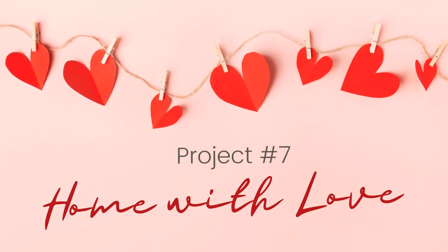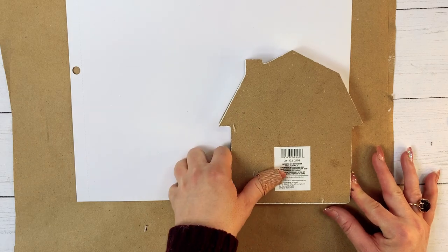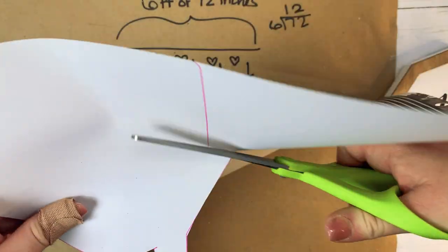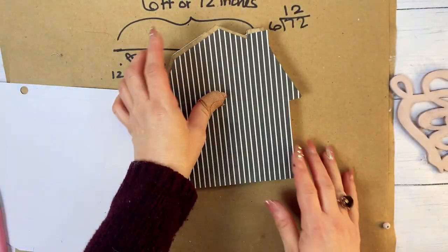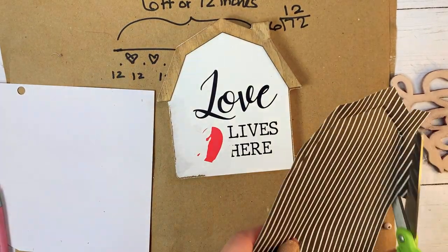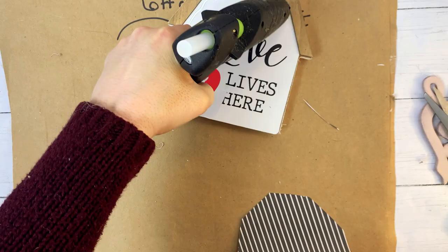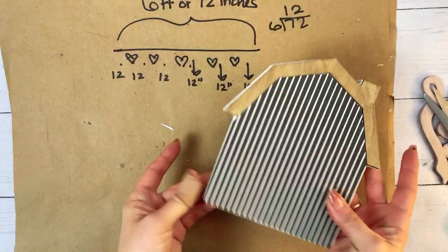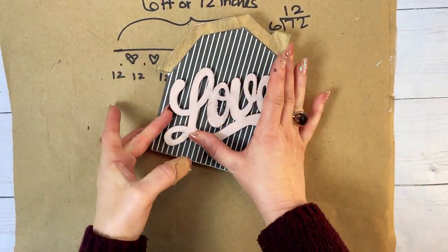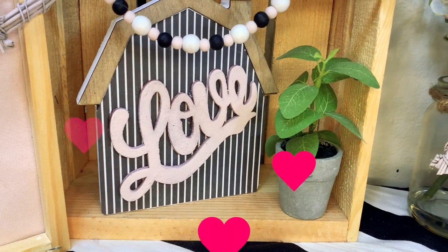We are on a roll, so let's move on to project number seven — Home with Love. We are going to take this little barn house from Dollar Tree. I realized the sticker didn't matter because I was going to cover it anyway. I took a piece of scrap paper from a pack from Michaels, used the house as a template to cut out the paper, then ran my finger along the edge of the top to cut out the edge of our little roof. Once it was all trimmed, I added a little bit of hot glue and stuck the paper to the house. Next, I took this simple love word from Dollar Tree — which used to be red glitter — and spray painted it with blush pink spray paint by Rust-Oleum, then glued it to the front using hot glue. That was literally all it took to turn this little barn into a house of love.